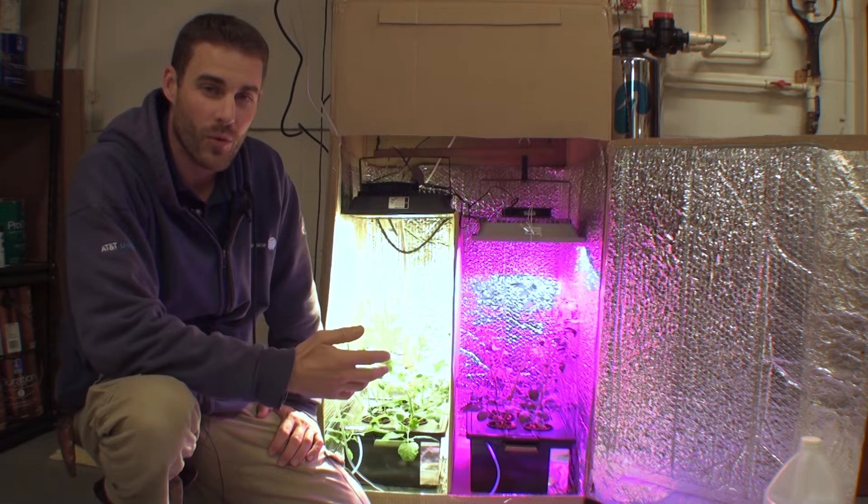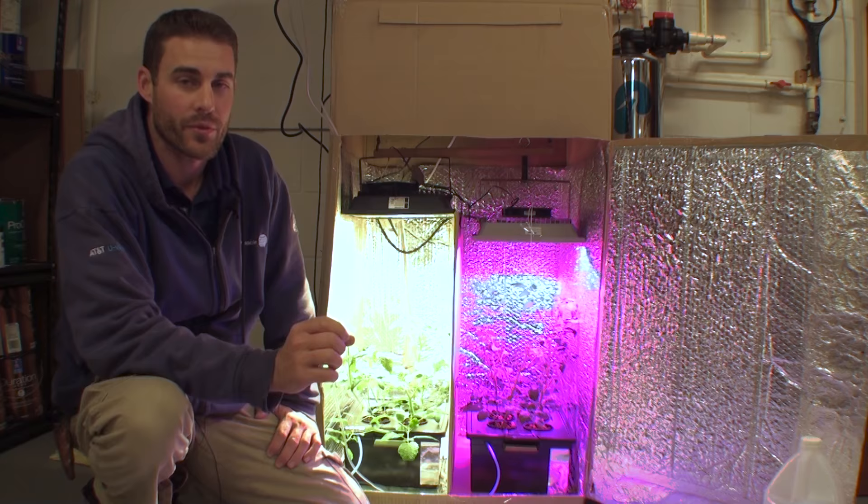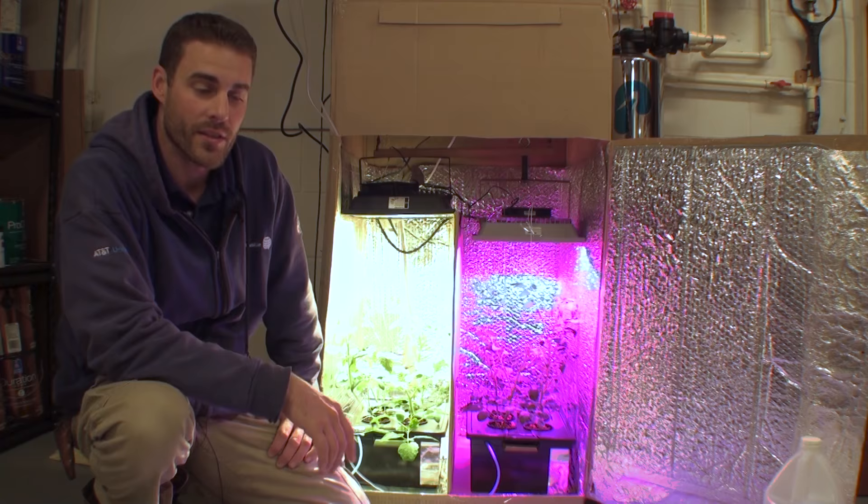Welcome to part four of the white LED versus the red blue LED grow test. This is the final video in this four-part series. Part one was about the science behind this, part two was about the first grow test results, and part three was the PAR measurements of these lights using a quantum PAR meter. If you haven't watched those videos, there will be links in the video description below.